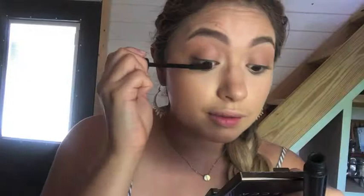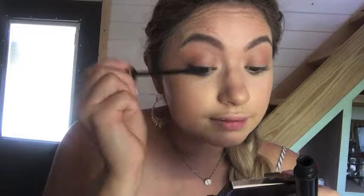Blending that with my fingers — see how that looks so much cleaner. You can also use a brush to blend it, it's a little bit quicker. I'm going to go in with my Tarte mascara, which I'm basically out of, and just throw on a little bit of that. You can skip the lower lashes but I don't want to.